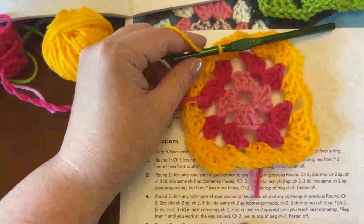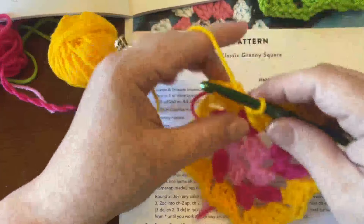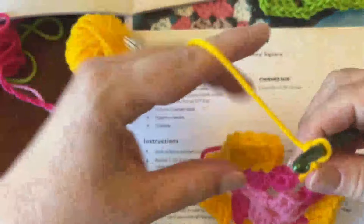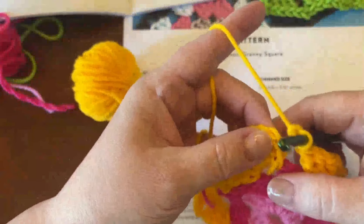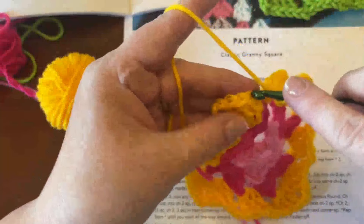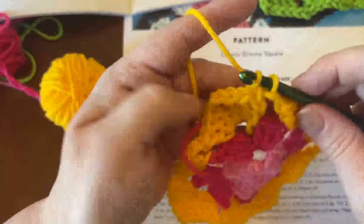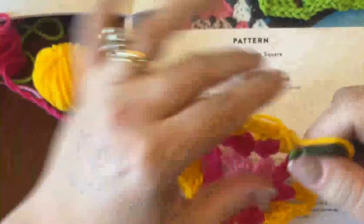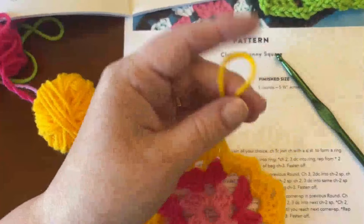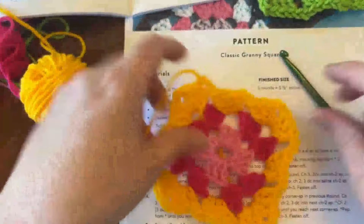I've worked my way all the way around. Now chain two, join to top of beginning chain three, and fasten off. Chain one and two, then go to the top — one, two, three — go into that stitch, pull through to join, and fasten off. Cut the yarn. And that's my granny square!